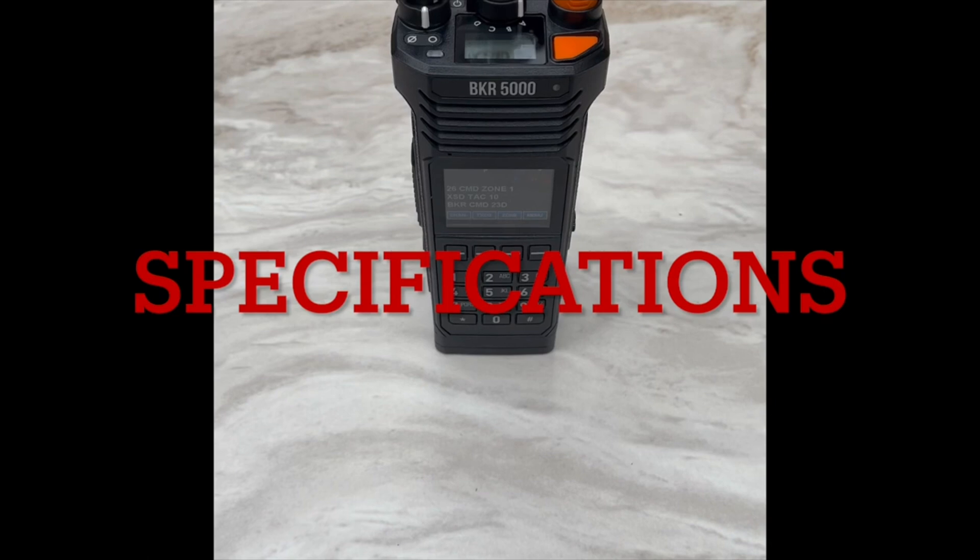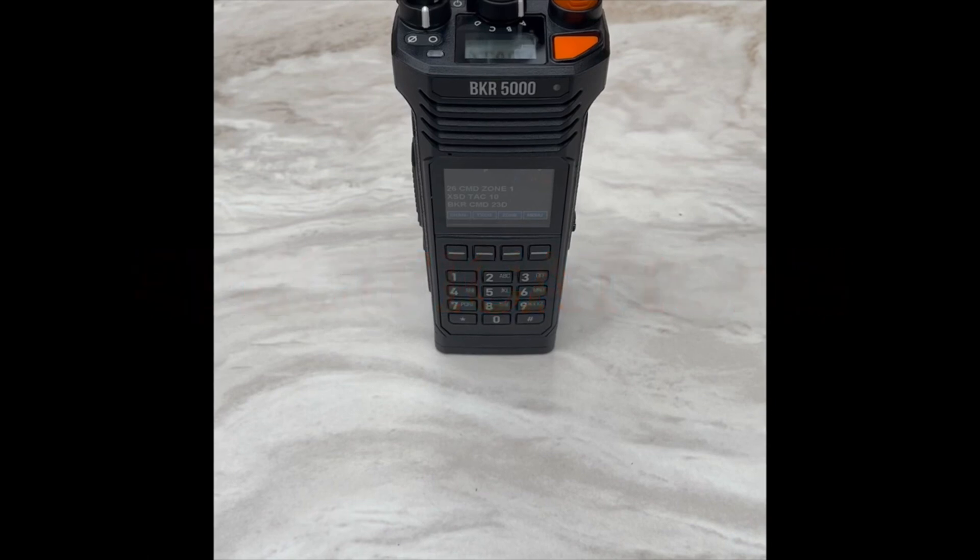The BKR 5000 VHF radio weighs approximately less than one pound. It can program up to 5,000 channels. It currently has 31 zones pre-programmed into the radio. There are three zones that are for command zones and three zones that are for cloning zones.